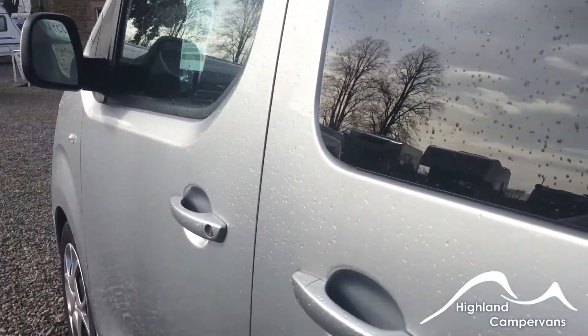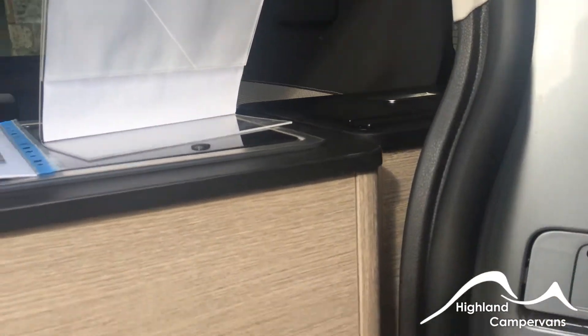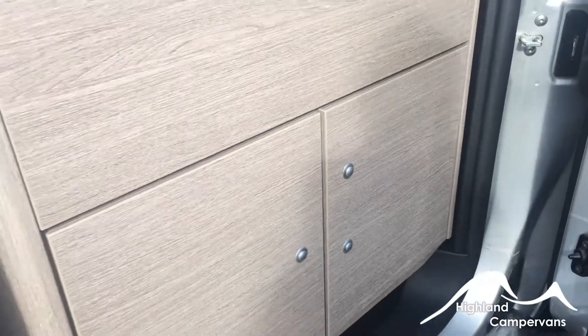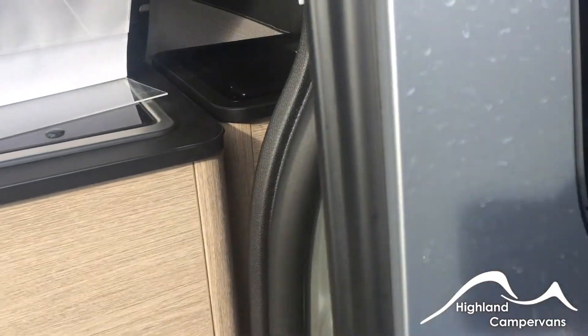Continuing around to the near side door, from here you can see that you can access the kitchen area, which is removable in the Campster. We'll come to how that is removed when we're looking at the interior of the vehicle.